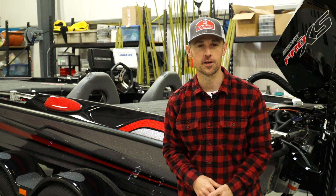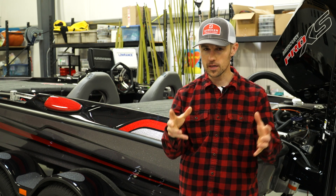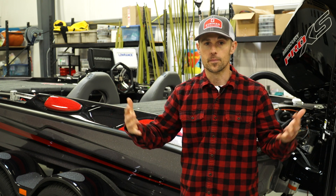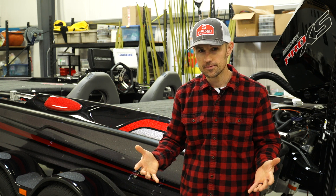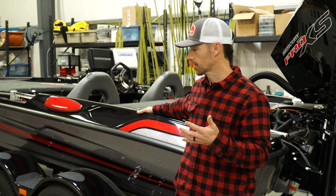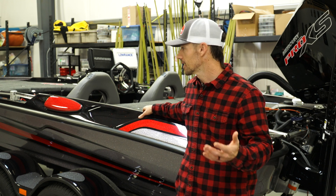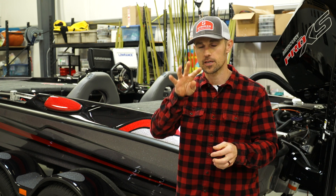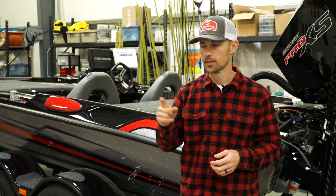Brand new boat — what are you going to do? I'm going to give you the four things to make sure that you do if you're lucky enough to get a brand new bass boat. Being a bass professional angler, you have the good fortune to get a new boat every year. This is probably boat 18 or 19 for me, so I've developed a bunch of different stuff I do. I'm going to tell you four basic tips to help you when you get this new boat.